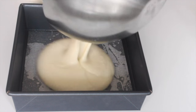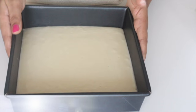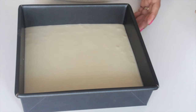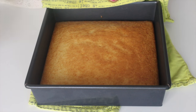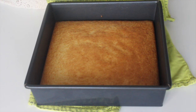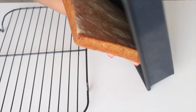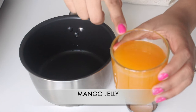Whisk till you have a smooth batter. Line an 8 by 8 inch tin with parchment paper, pour in the batter and bake in a preheated oven at 180 degrees Celsius for about 10 to 12 minutes. Keep an eye as it bakes quite quickly. You know it's done when a skewer inserted into the center comes out clean. Once done, cool for 10 minutes and then transfer it onto a wire rack to cool completely.